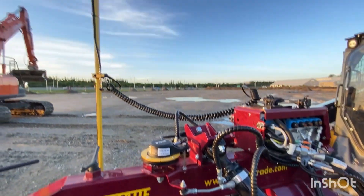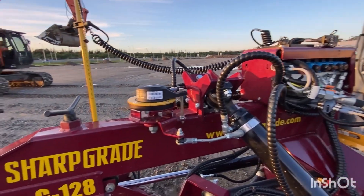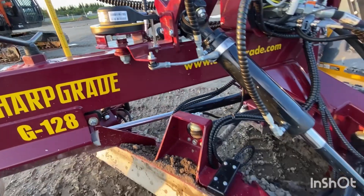This is the new Topcon MC Mobile system, recently released or pre-released for the Sharp Grade G128. We're just doing a little bit of validation testing.